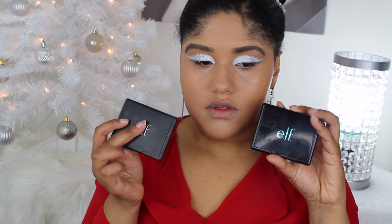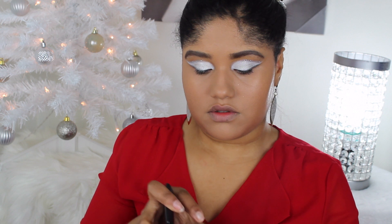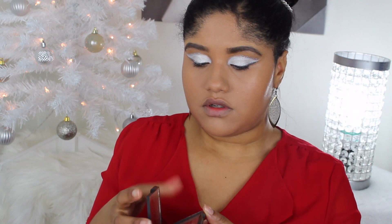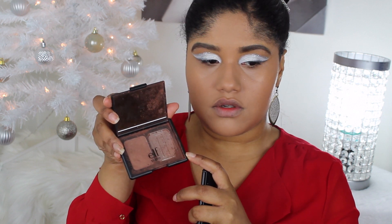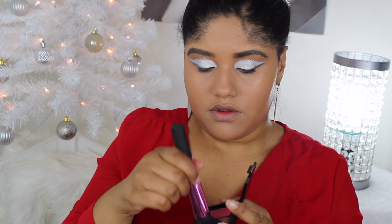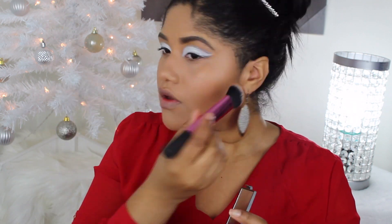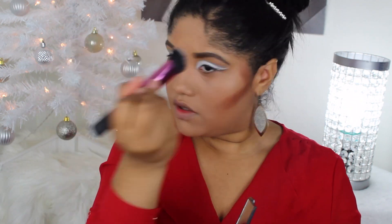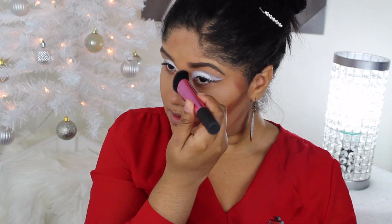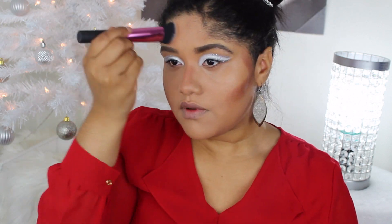I already did foundation and concealer off camera — it's the same one I've been using for the past couple of videos. Now I'm going in with the e.l.f. cream bronzer and powder bronzer duo on the face. I don't remember what the cream one is called, but I think the powder one is Turks and Caicos or something. I'm going in with the cream one first, applying with a brush and then blending it with a sponge.